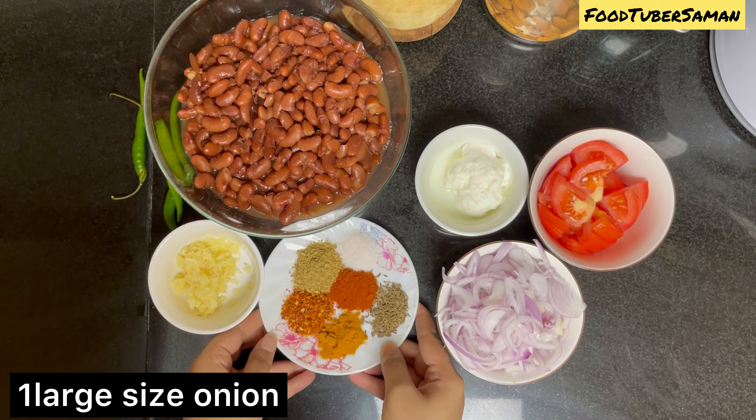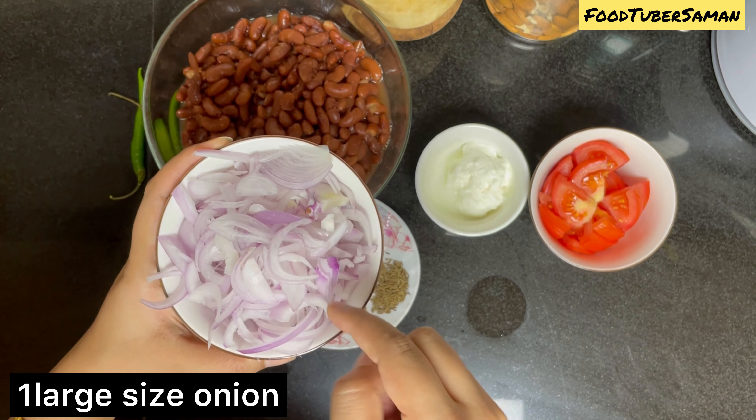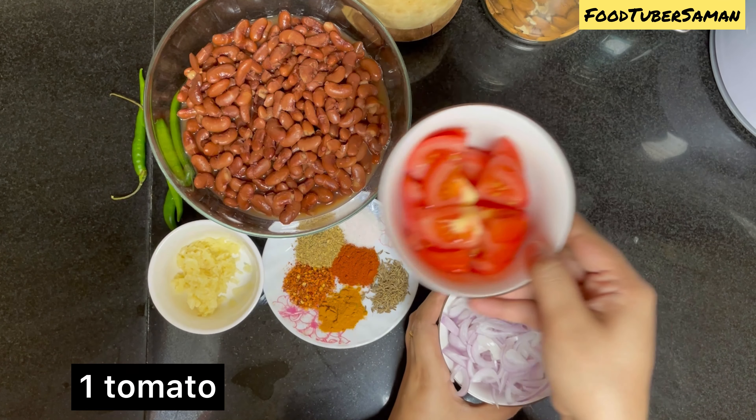I also put a large size onion, cut it well, and 1 large size tomato.